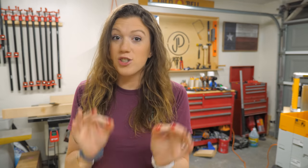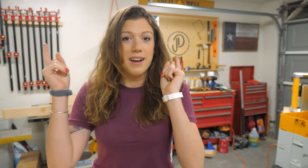Welcome back, friends. Today, we are going to take your suggestions and build the best charcuterie board jig on the internet.